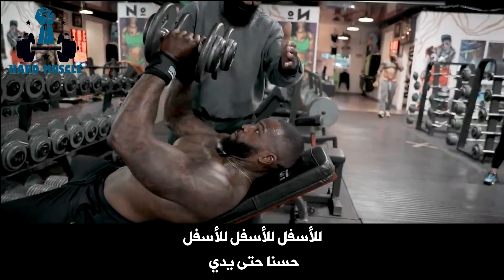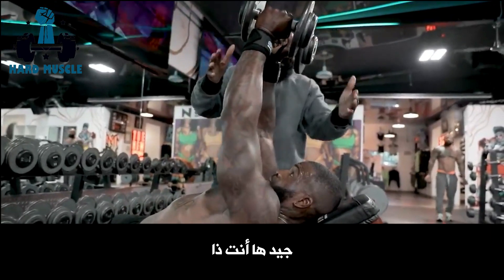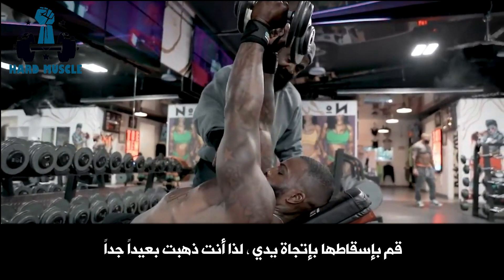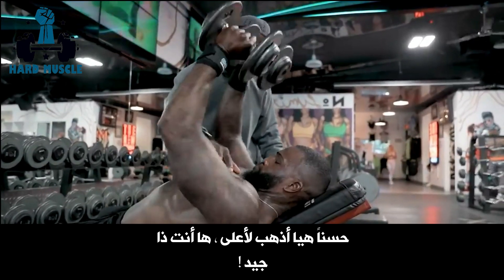Let's go. Down. Now right to my hand. Let's go. Press. Good. There you go. Drop it down. Keep it there tight. Go back up. Keep it so you feel it here now. Drop it right down toward my hand. See, you went too far out already. Go up. There you go. Good.